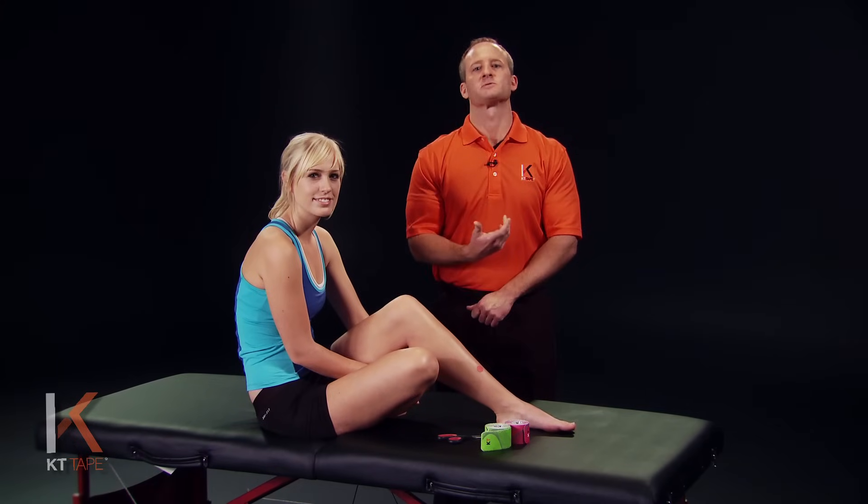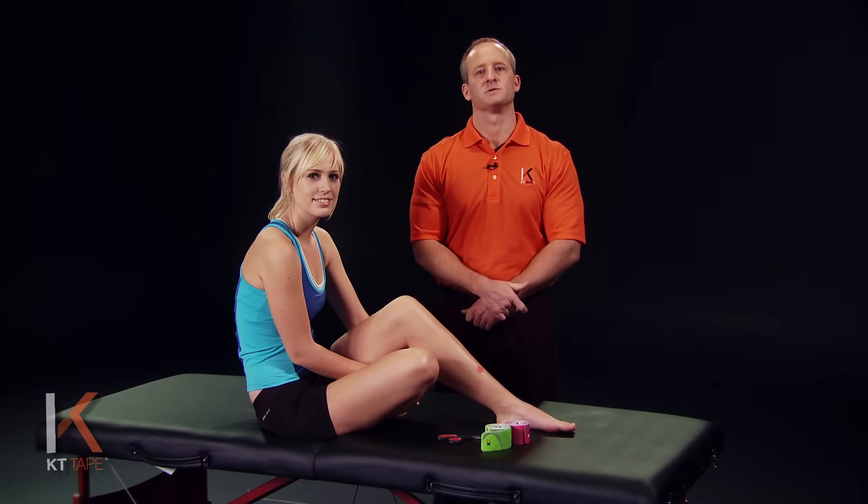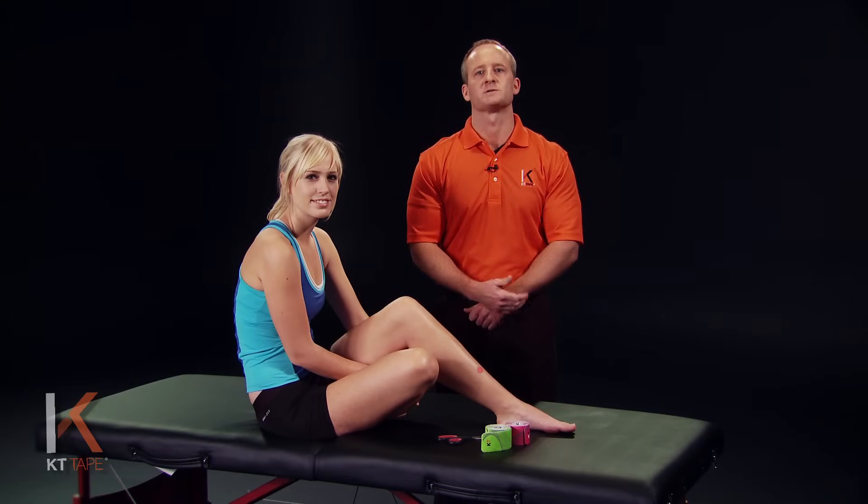KT Tape helps treat this condition by relaxing associated musculature, relieving pressure on tissue to reduce pain, and may increase circulation.